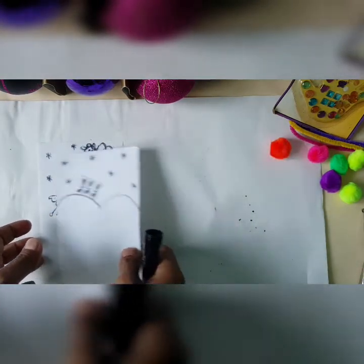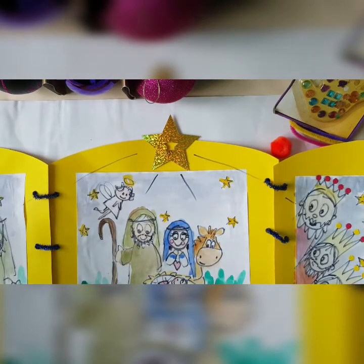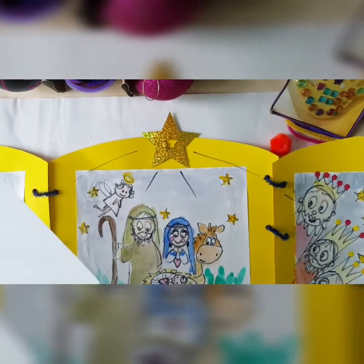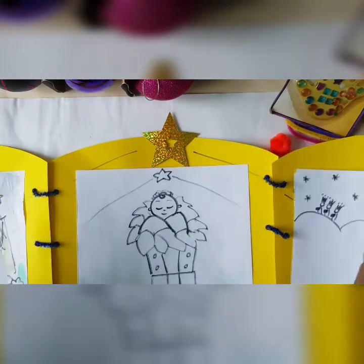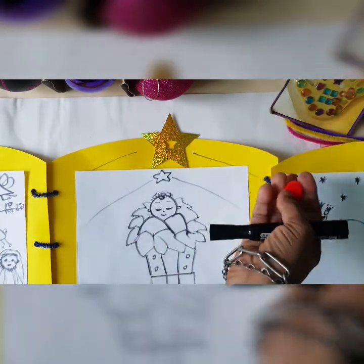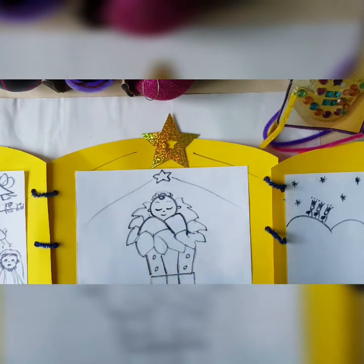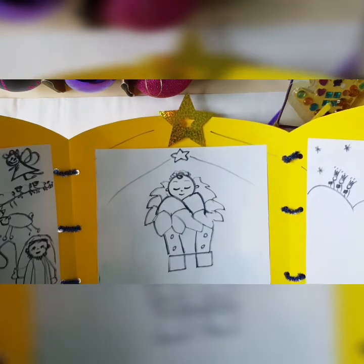Where is the biggest star, boys and girls? The biggest star is right here — you're going to stick your biggest star right here. You can use Elmer's glue or a glue stick and stick your pictures on top of each panel, then colour it in. You can add decorations, pom-poms, or gem stickers. Do whatever you please to decorate your altar piece so you can have it on your altar table with your Advent wreath.